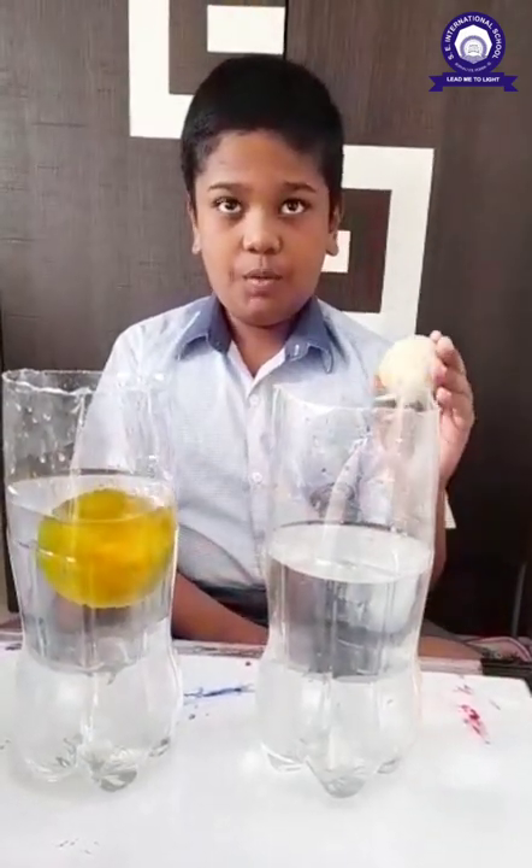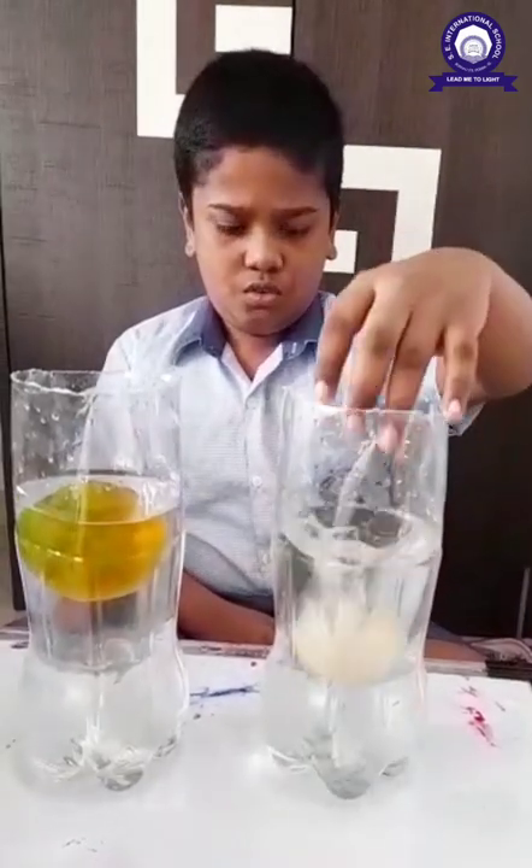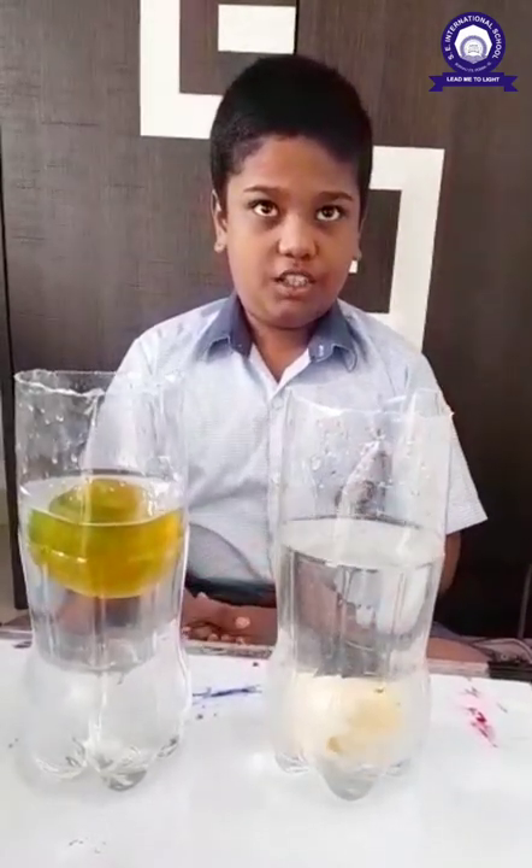Now we put pea orange in the jar. Oh, it sank.